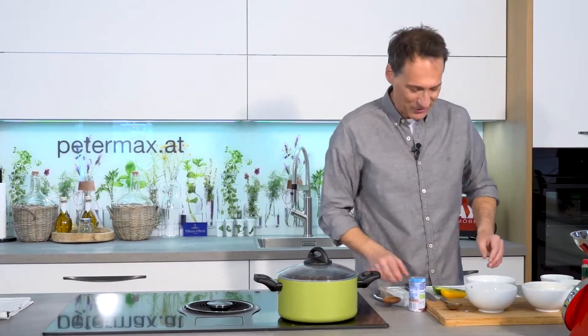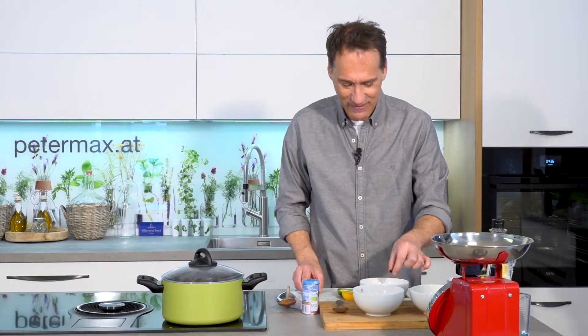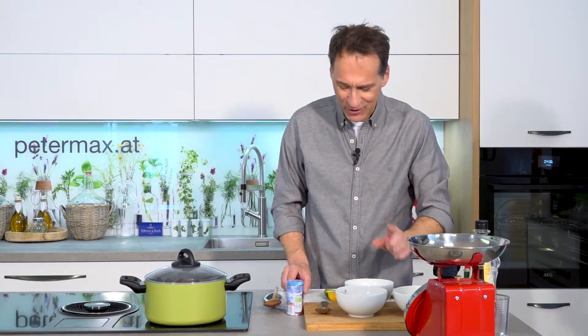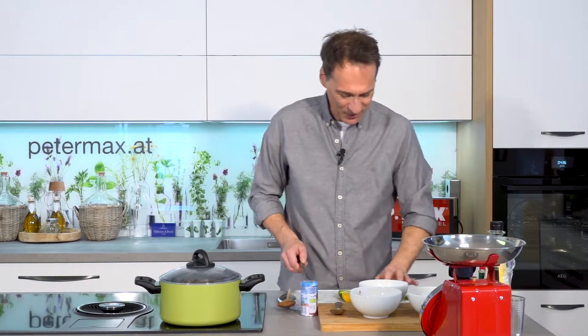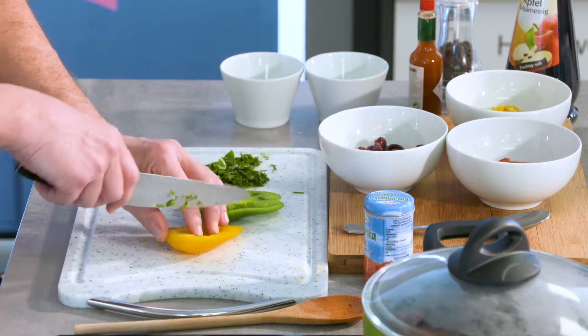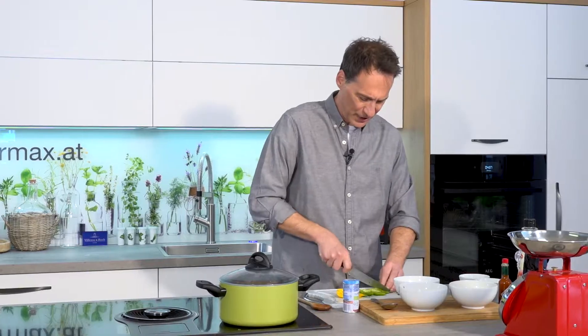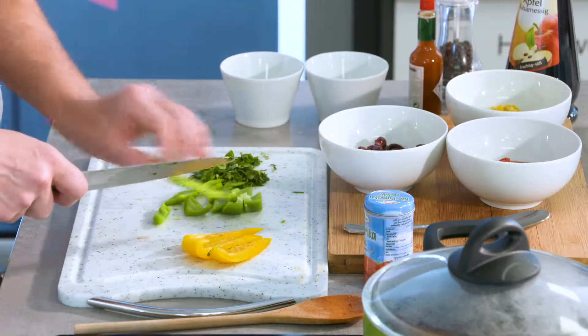Dann kommen natürlich dazu Mais, Paradeisstückchen und, wie könnte es anders sein, Bohnen fürs Chili. Und damit wir auch ein bisschen einen Biss haben und optisch eine kleine Farbe drinnen haben, schneide ich noch grüne und rote Paprika in Stücke. Ist ja wirklich ein super schnelles Gericht.